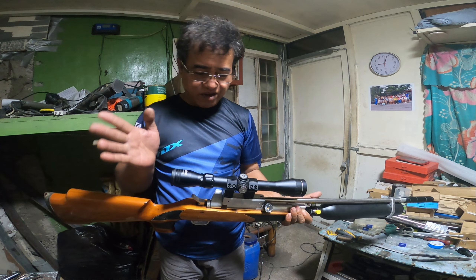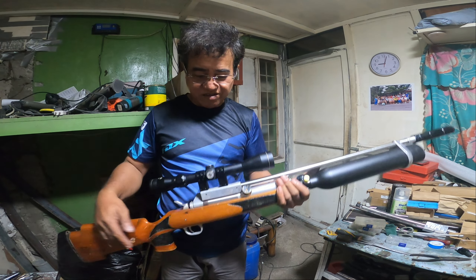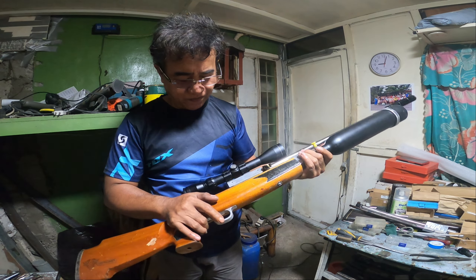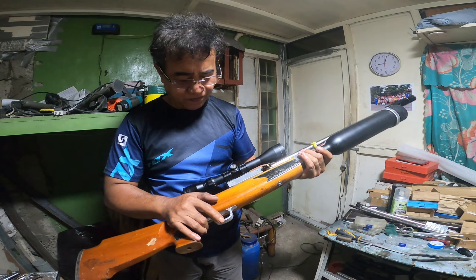Very powerful yung air gun. Napaka lakas. One cock lang ginagamit ko. One cock lang siya. Pero, tinignan nyo yung lumalabas sa dulo niya.